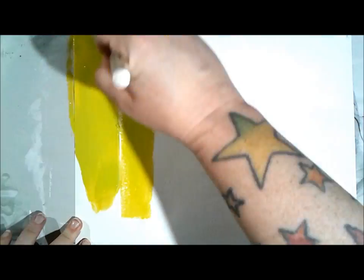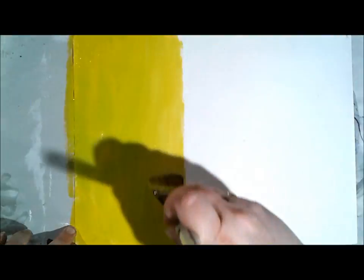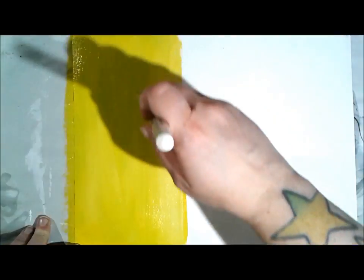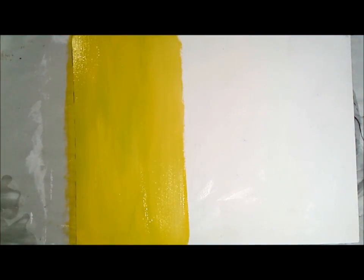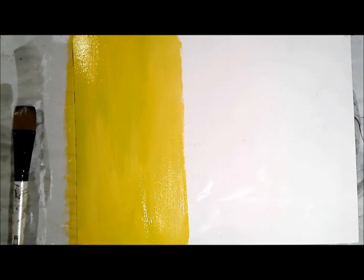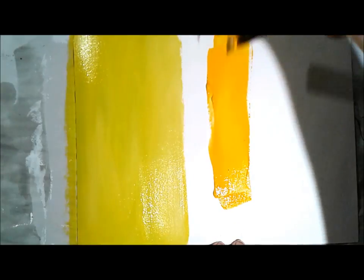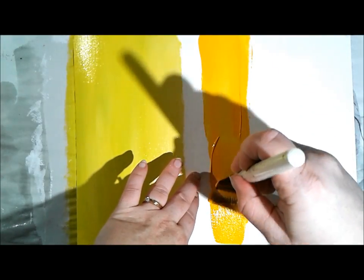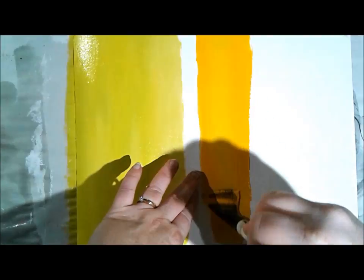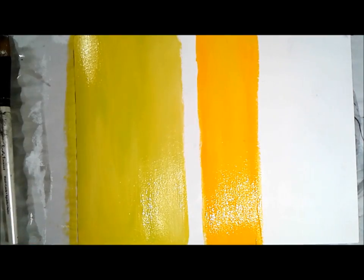Today we're going to do some color blocking. I started with Canson watercolor paper covered in Liquitex gesso - the professional one, very smooth. I also got some new Amsterdam paints. People really like these for jelly printing, so I got them to test that out, but when I saw the colors they're so luscious I just got started on the art journaling page. Right now I'm doing some color blocking.